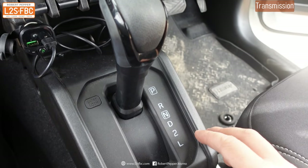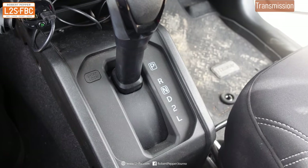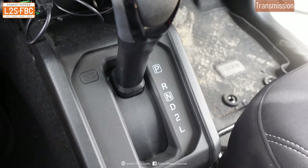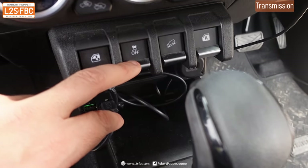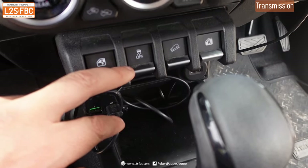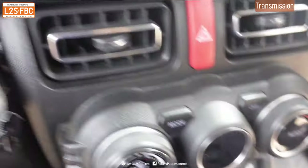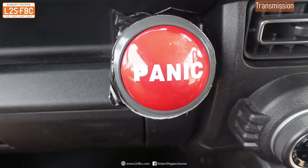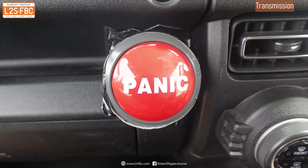In the front we've got the four-speed automatic transmission, power windows, stability control on/off — which does require some consideration for off-road driving — hill descent control, and other standard controls.